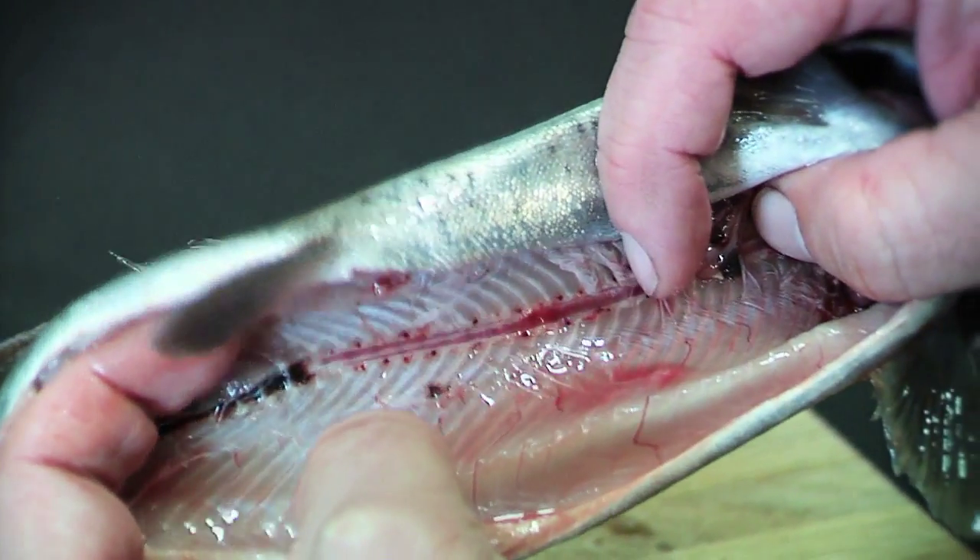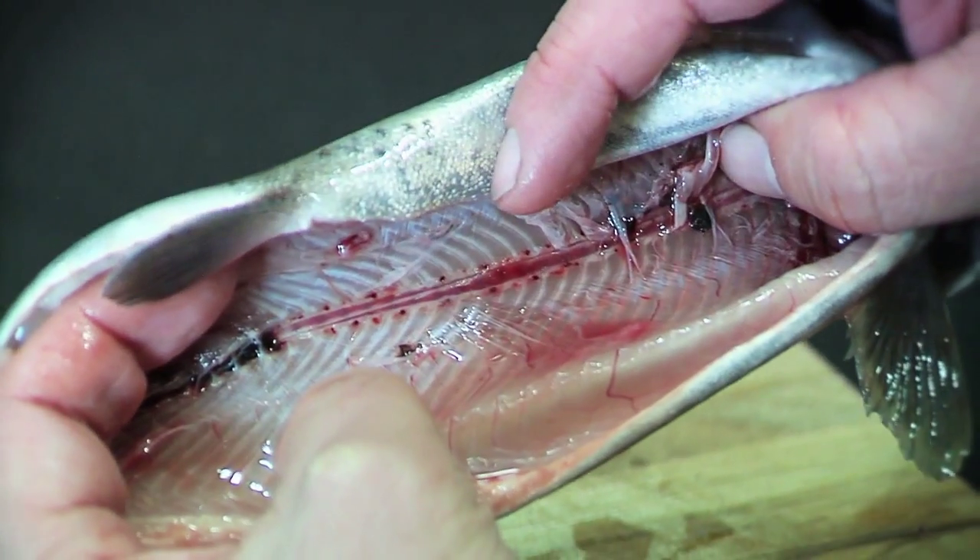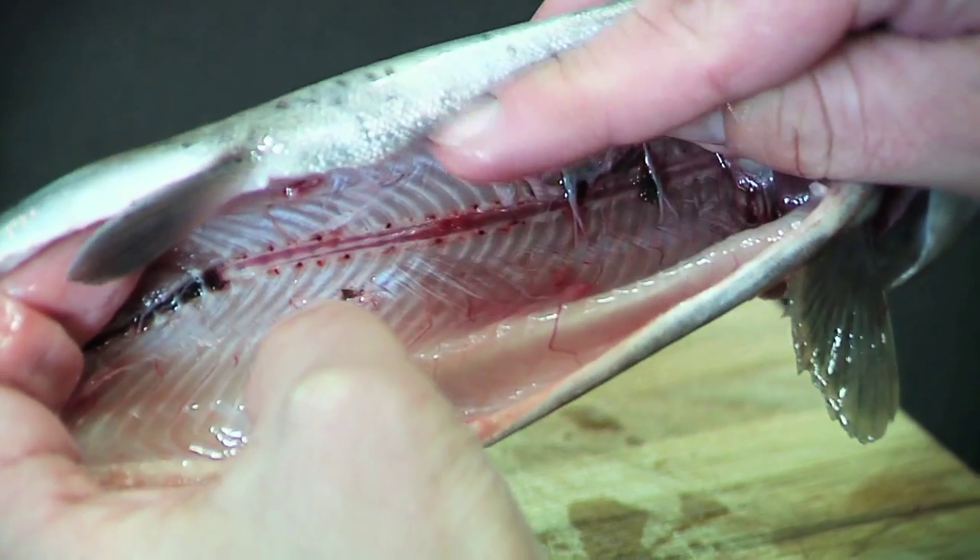You could fill the body cavity with herbs or lemon or garlic — lots of things you can do to make that a tasty trout.